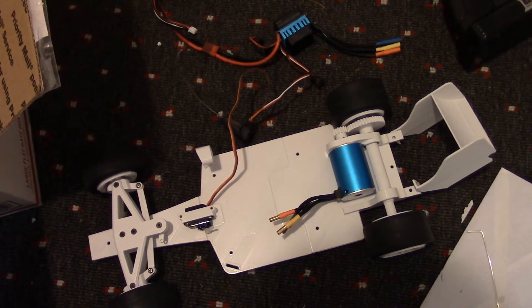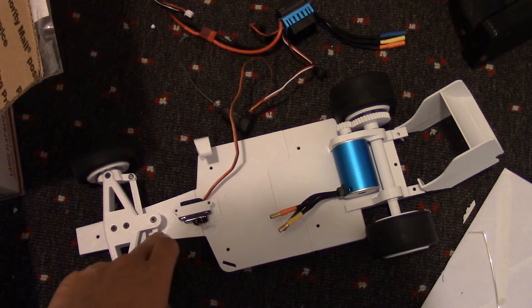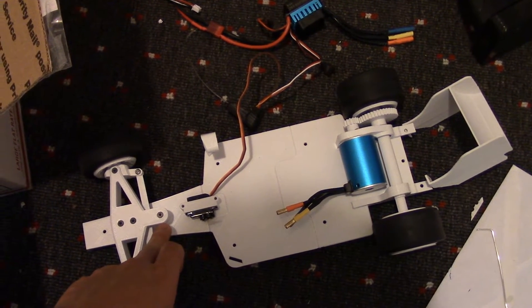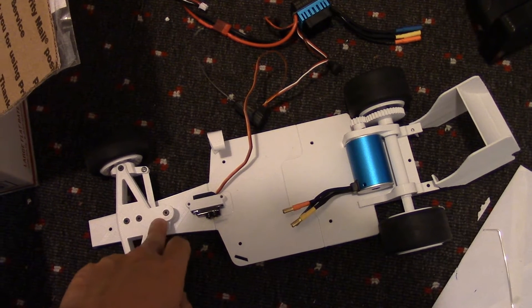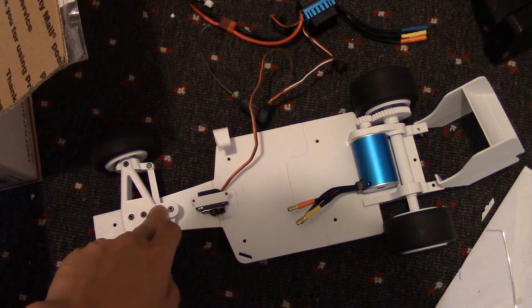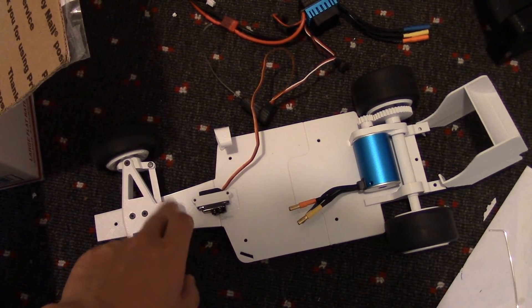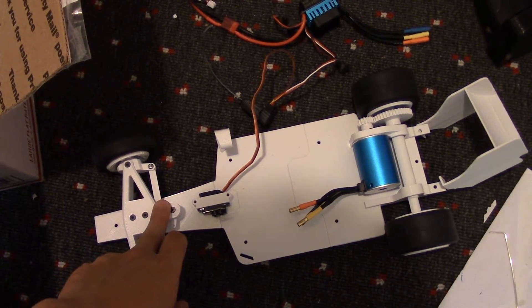One other thing was the 3mm washer that I put under the servo saver, just like Daniel recommended. That keeps the lever from causing friction with the top part of the assembly. That was something that wasn't included in the kit, but it's completely optional.